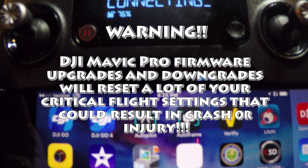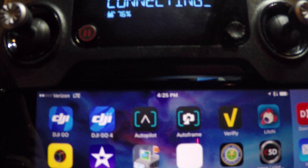Hey guys, Chad back here with you on the RC Models & More channel. Today we're going to be going over firmware updating the DJI Mavic and show you some things that could potentially cause you some issues when you are done with the firmware update. To do the firmware update you're going to need everything all charged up, and as of right now you can use the DJI GO app, the DJI GO 4 app, or the DJI Assistant 2 on the PC.